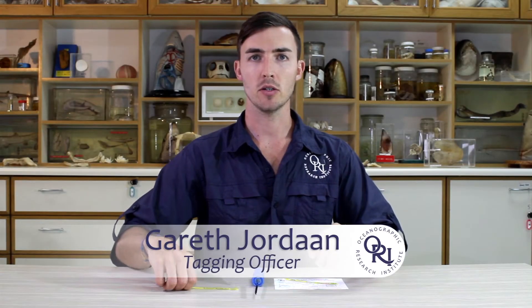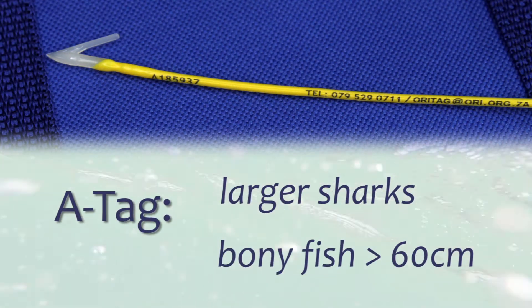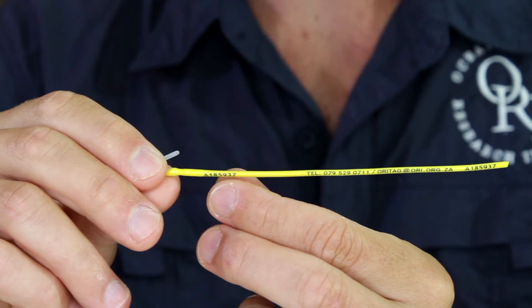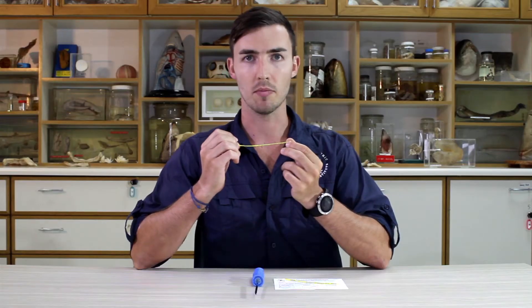For the tagging project, we have three types of tags. The first tag type is the A tag, which is a larger tag used for larger sharks and bony fish greater than 60 centimeters. On this tag, you'll see there is an individual tag number, the tagging project's cell phone number, our email address, and then the tag number repeated again. The cell phone number and email address allow fellow anglers and members of the public to report a recapture.